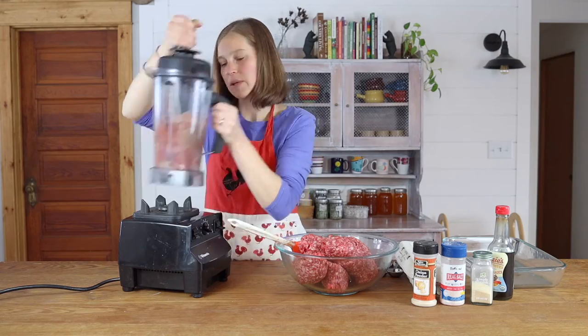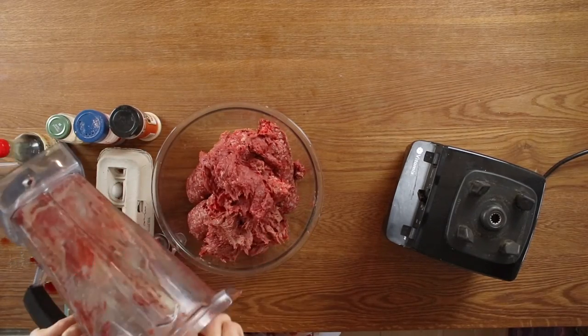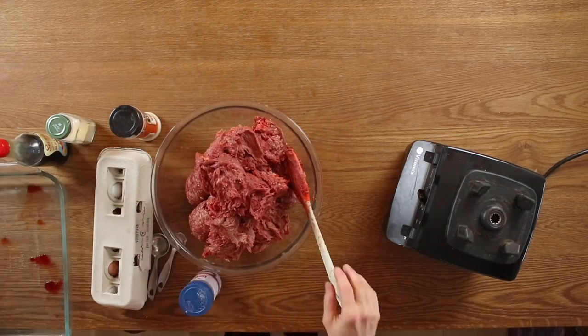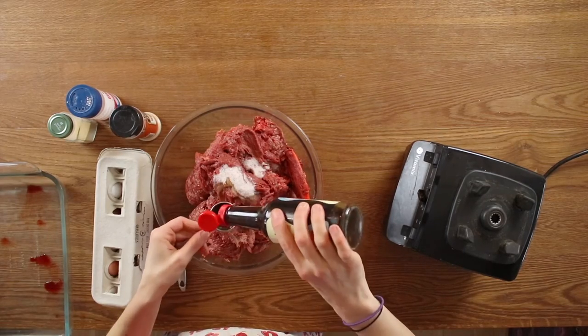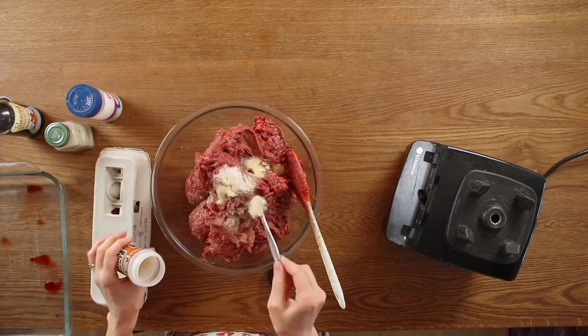I like to do about a two-to-one ratio of ground beef to organ meat. This beef heart is about two pounds, so I have four pounds of ground beef here. I'm going to puree this, add it to my meat, and then just add your spices that you like to add.